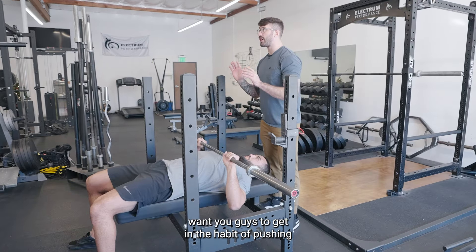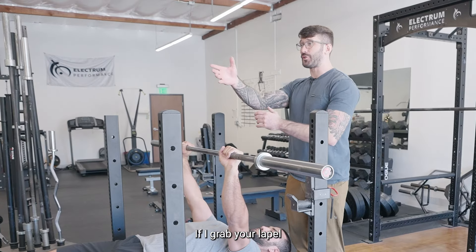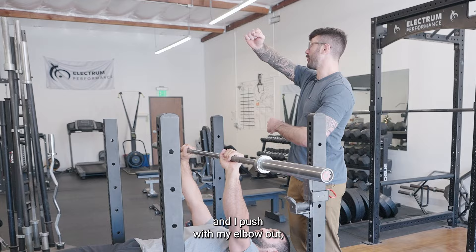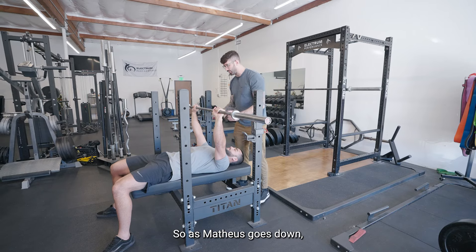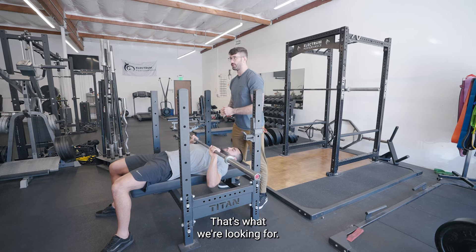Like jujitsu — I want you guys to get in the habit of pushing with your elbows close to your body. If I grab your lapel and I push with my elbow out, that's asking for attacks. So as Matthias goes down, his elbows stay nice and close to his body. That's what we're looking for.